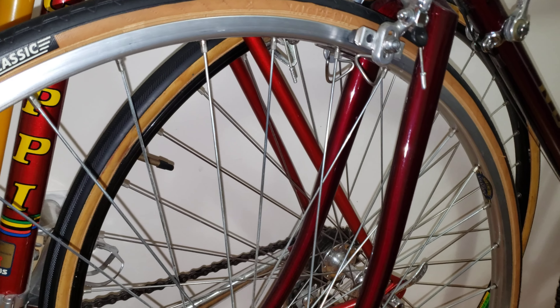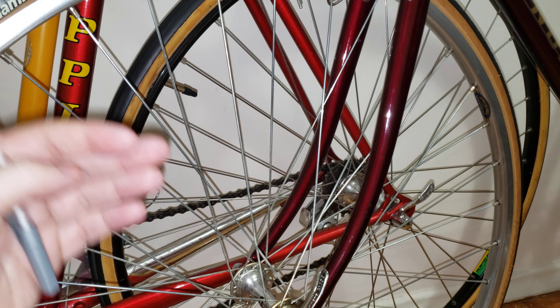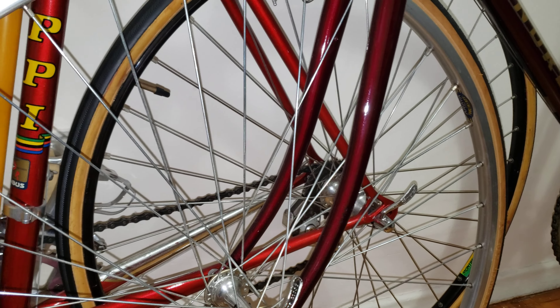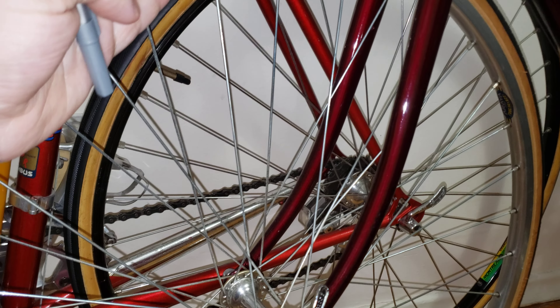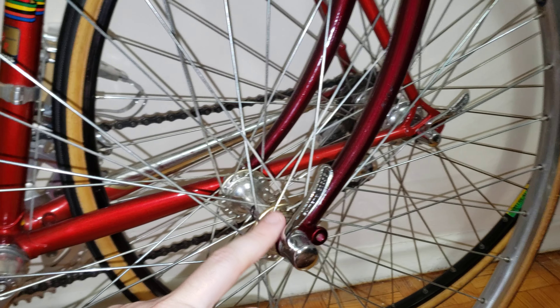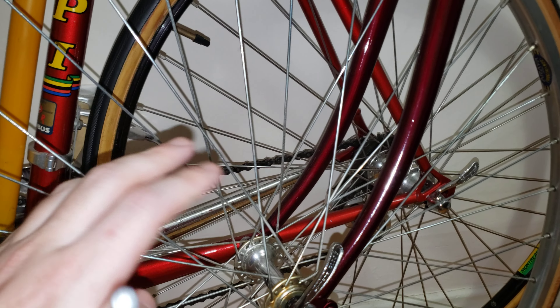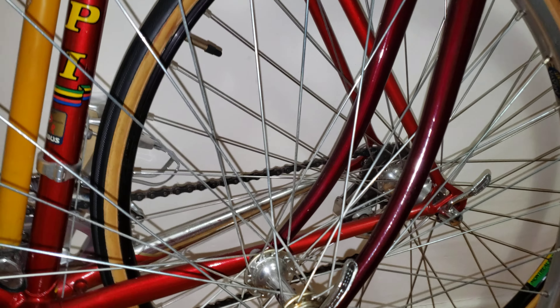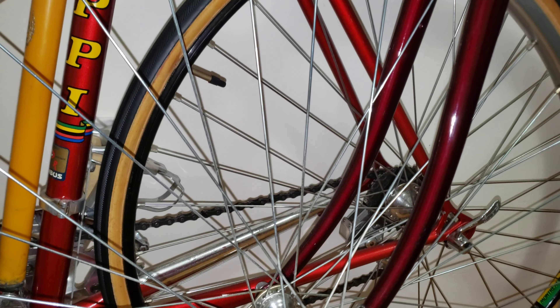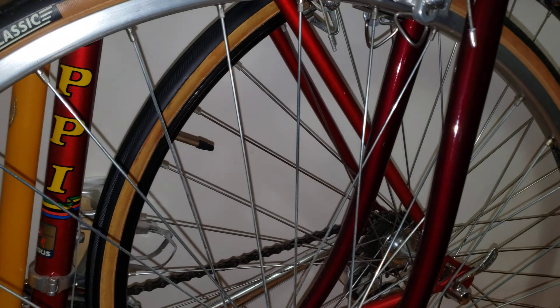In this video I'm going to talk about how to inspect a road bike wheelset. I'm going to focus on the rim, the spokes, and the main hub assembly. This also works on a hybrid bike as well as a mountain bike, so stick around and let's go from there.